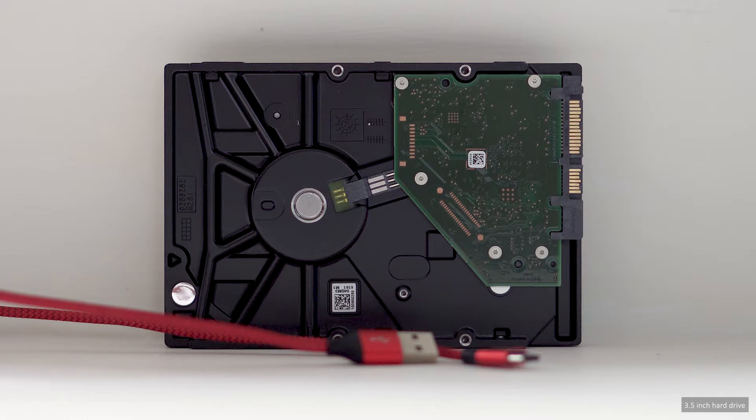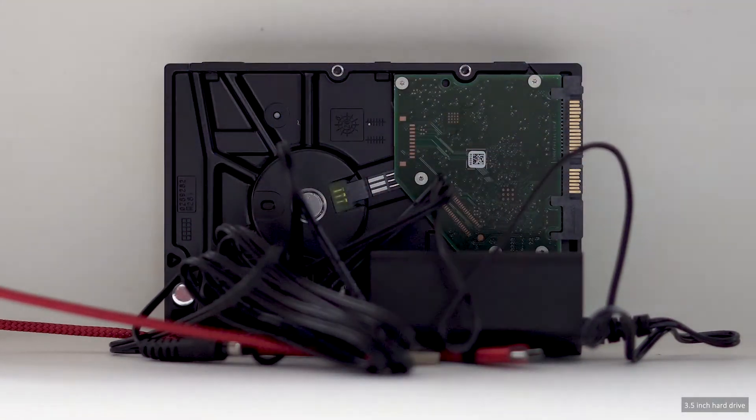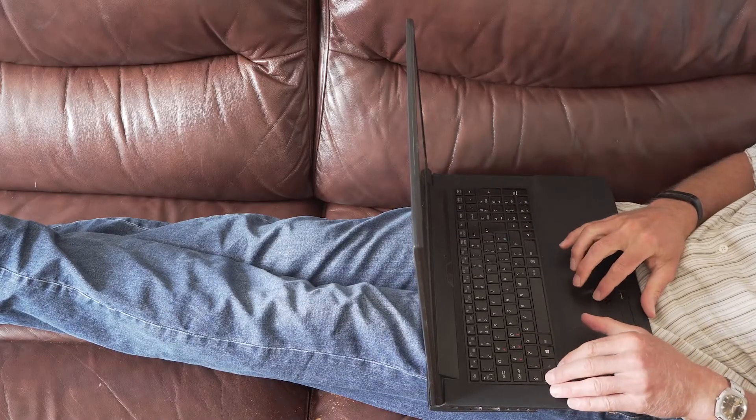Also, I require constant access to all my footage. Needing to plug in a hard drive with power supply is fine on a desktop, but I edit on a laptop all over the house — but mostly prone on the sofa.